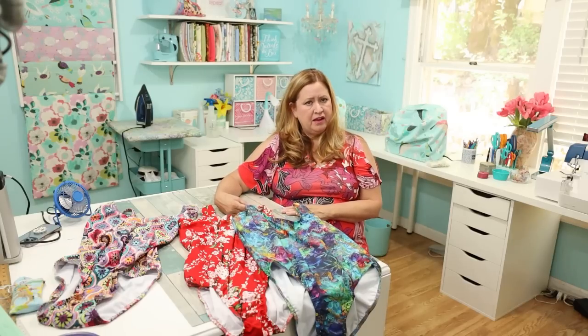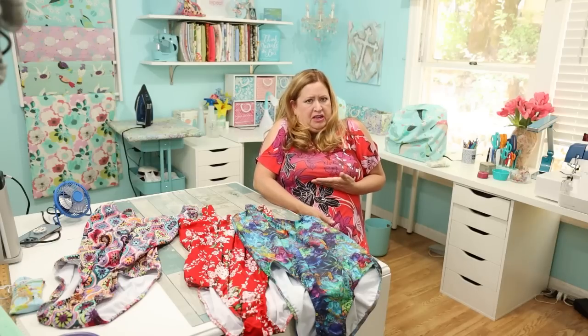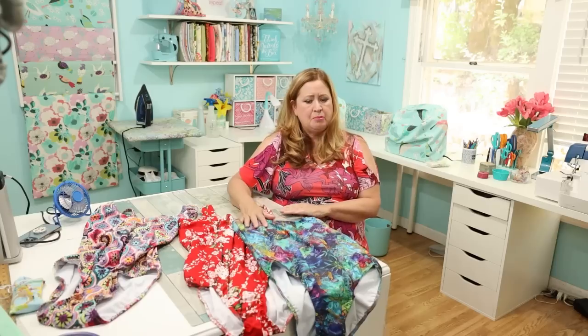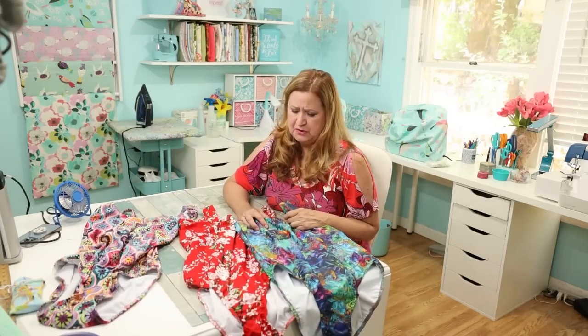This swimsuit just doesn't really fit me — I've made it a couple of other times and had the same issue. I felt like the space right here needed to be elongated. I thought about altering the pattern, then decided to just go up a size. I reprinted the pattern — it's a PDF — and went up one or two sizes because I like comfort.